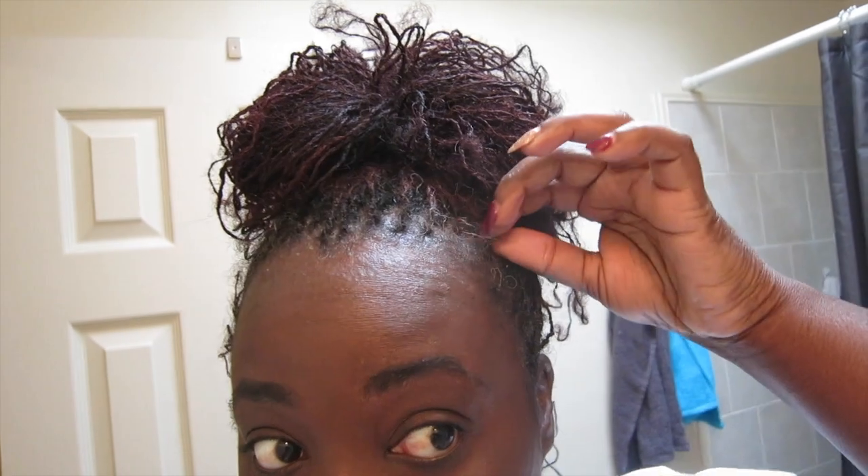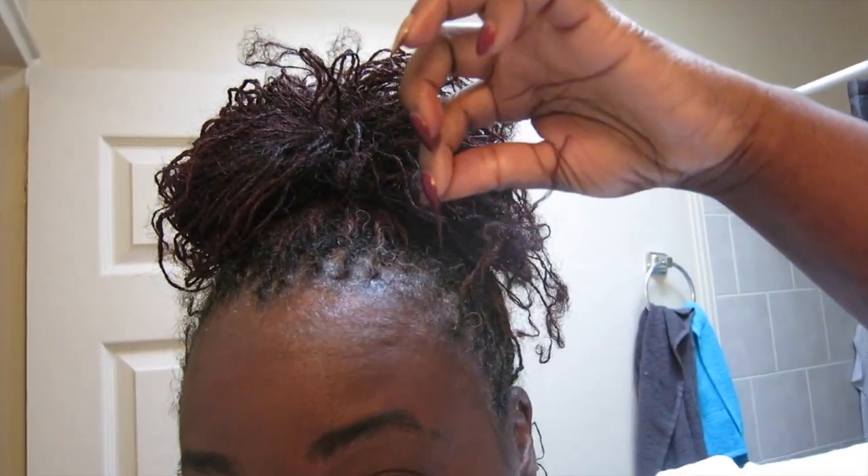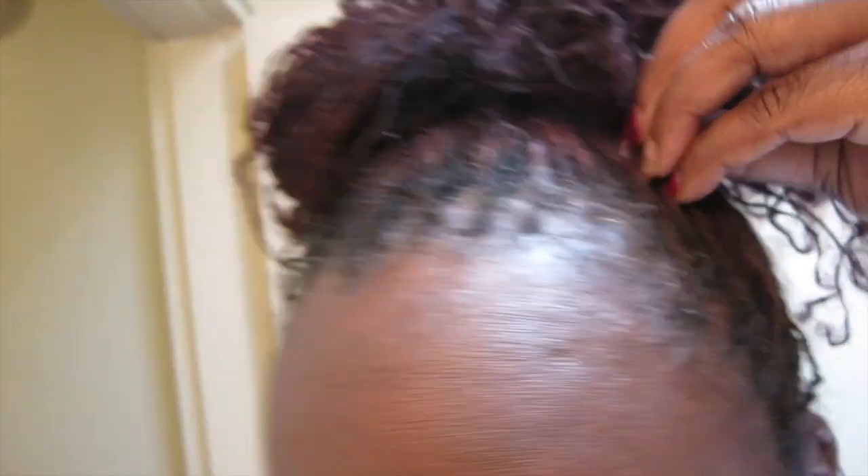I had one slippage issue — it was this little one right here, she slipped out. But other than that, that was my only slippage issue. She said it's progressing well, keep doing what I'm doing. She did tell me that after shampooing I need to go through and rub my fingers through the parts so they're not wanting to lock together, because she did notice a little bit of that happening.